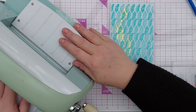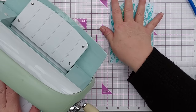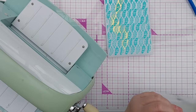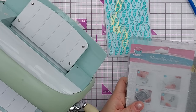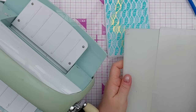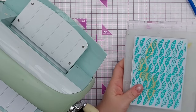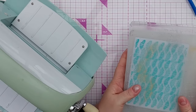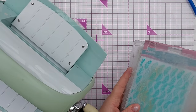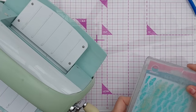I'm using the Kettle Bug simply because it's the most convenient — large folders won't go through my mini Gemini, and I don't want to turn on my electronic Gemini cutting machine every time I want to quickly run an embossing folder through. The sandwich I need is just the large plate, one cutting plate, and the other cutting plate on top. Sometimes I need a cardboard shim for a little bit of extra pressure, but that should be good to go.